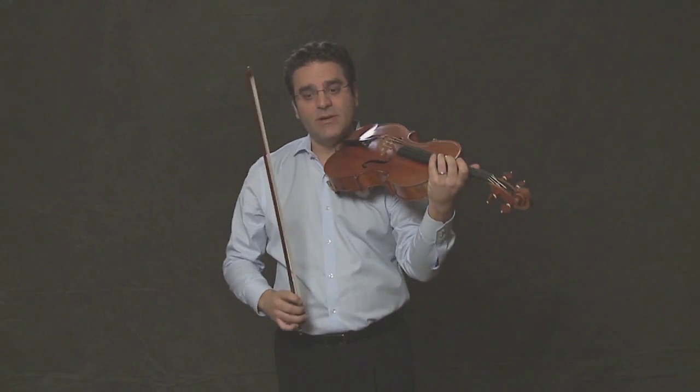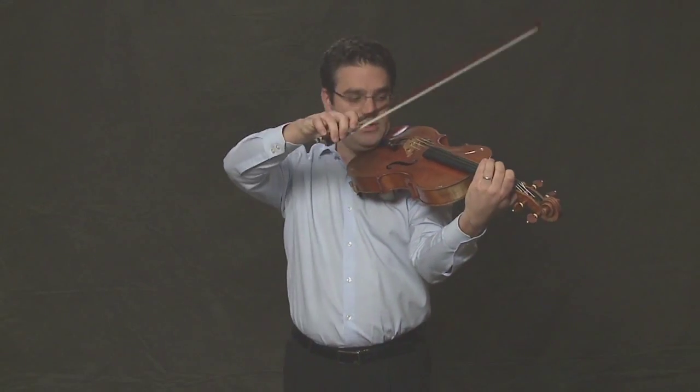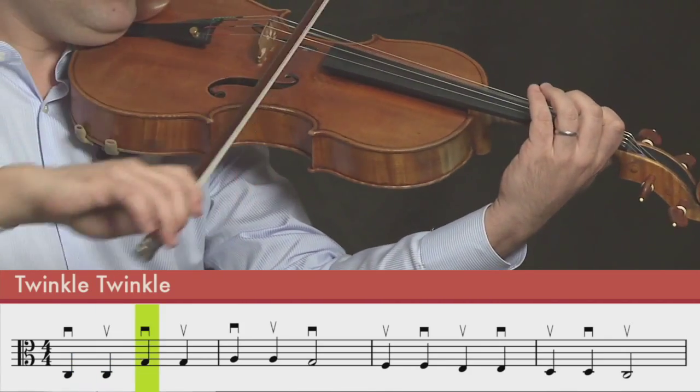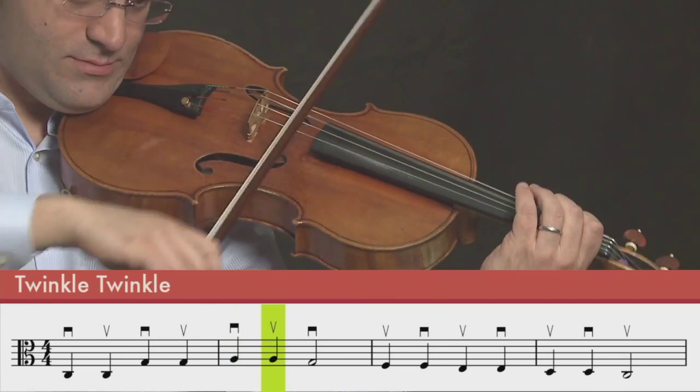So let's try it on the C string now. One, two, three, four. One, two, three, four.